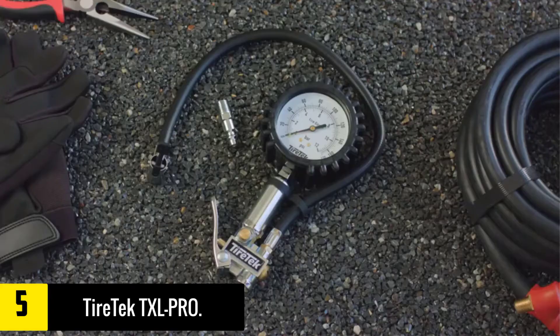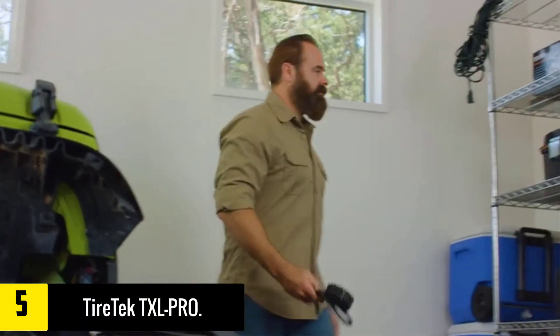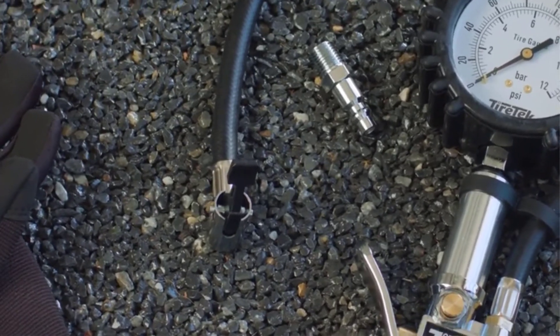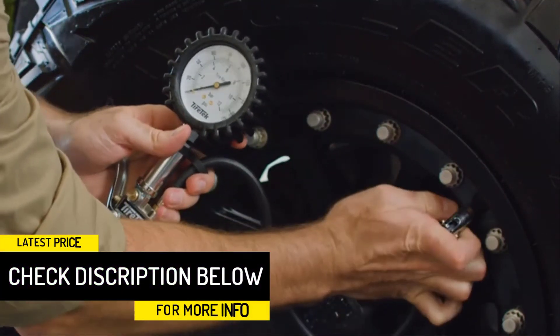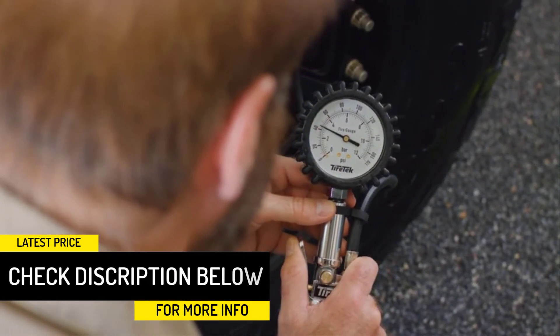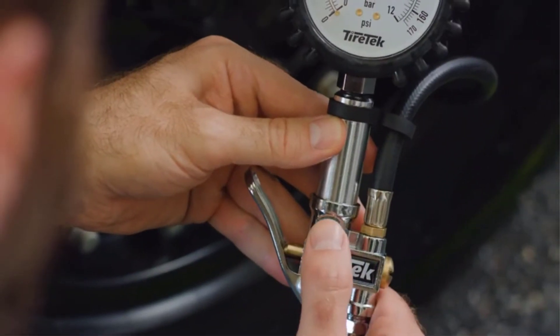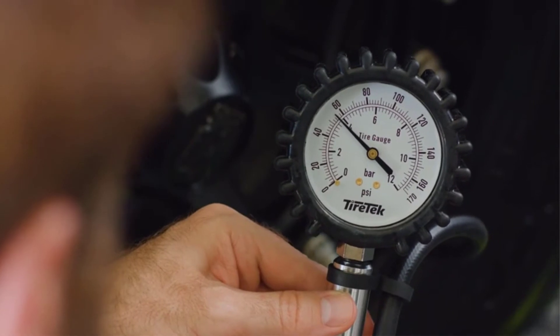The gauge is also equipped with a reinforced 19-inch rubber hose that has an easy-to-use secure lock-on chuck, which locks into the tire valve very firmly to avoid pressure losses. When hooked up, the unit shows the measurement on an oversized 3-inch dial face that is calibrated to conform to ANSI's B40.1 International Accuracy Standard for accurate measurements. Other features include a durable steel and brass construction and a side-bar scale, which allows you to use the units you prefer most.